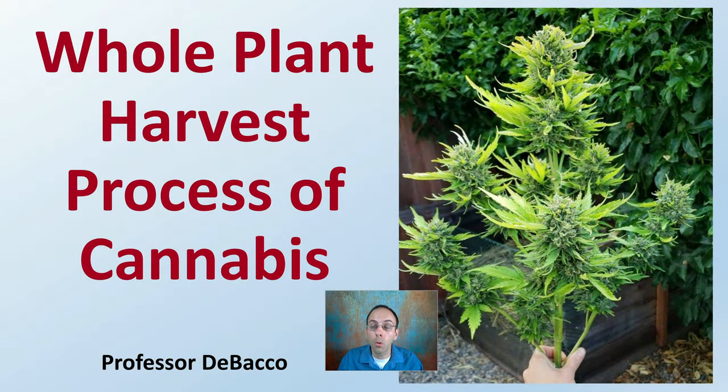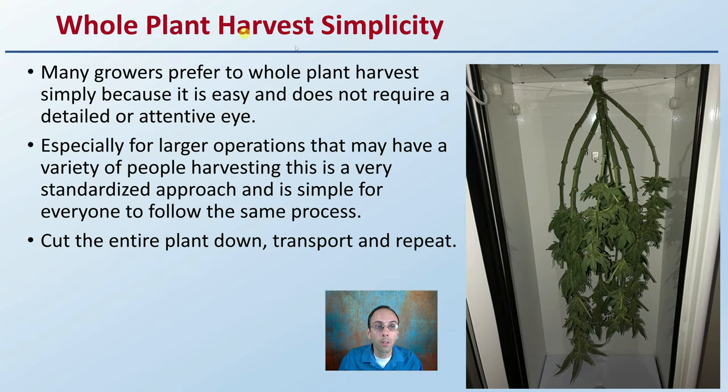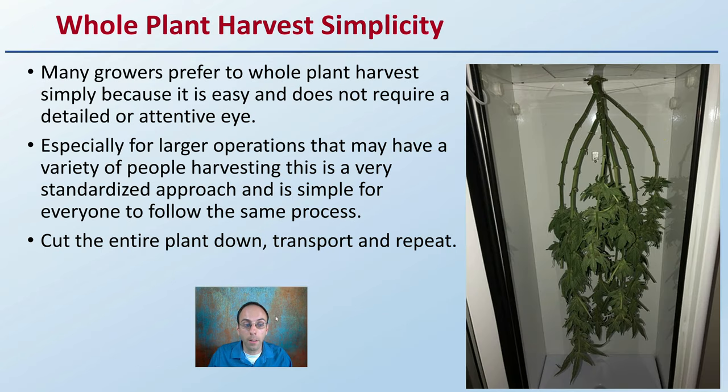Let's get into whole plant harvest process regarding cannabis. The whole plant harvest is a very simple process. Many growers prefer to whole plant harvest simply because it's easy and does not require a lot of detailed or very attentive eye. Especially for larger operations that may have a variety of people harvesting, it's a very easy and standardized approach, and it's simple for everyone to follow the same process. A head grower can come in and say we're taking all these plants — it's just a repeat.